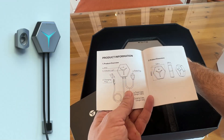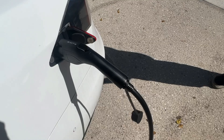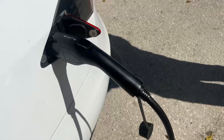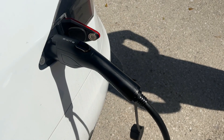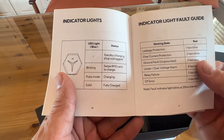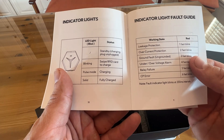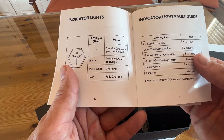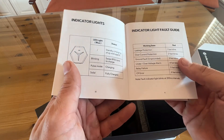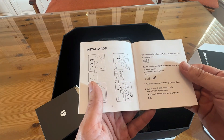It's got the LED indicator right here — the indicator light, the charging plug, the power cable, the charging cable, etc. I'll show you what the indicator light means: blinking means use the RFID card to charge; pulse mode means it's charging; and a solid color means it's fully charged. Red lights tell you different things about the device's status.